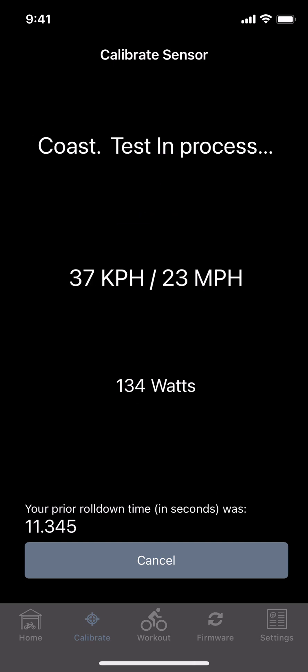Keep pedaling, it says coast, and then you'll stop. It's going to do what's called a roll down, and that roll down is the test — that's when it does the calibration. You'll wait and it'll tell you when it's done. It usually takes 8 to 10 seconds, maybe 12. My first one was actually about 8 and a half, and then you're done after that.